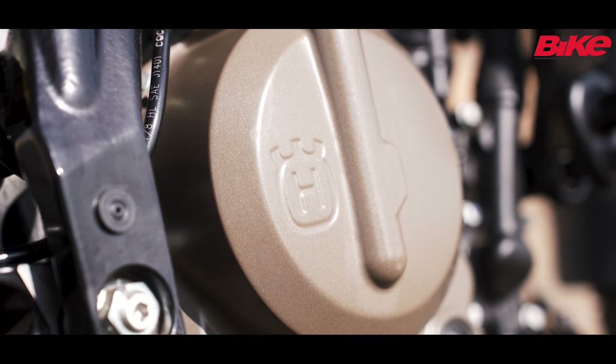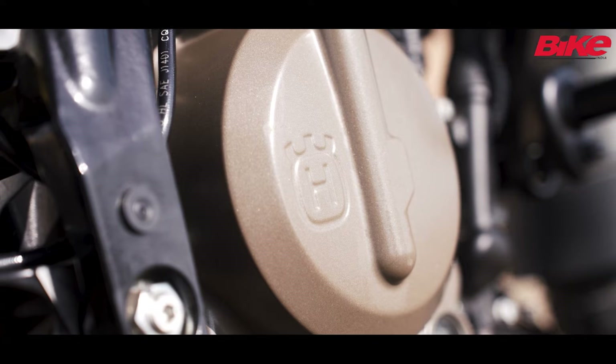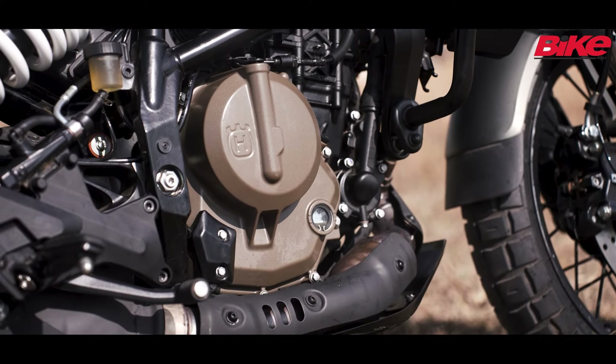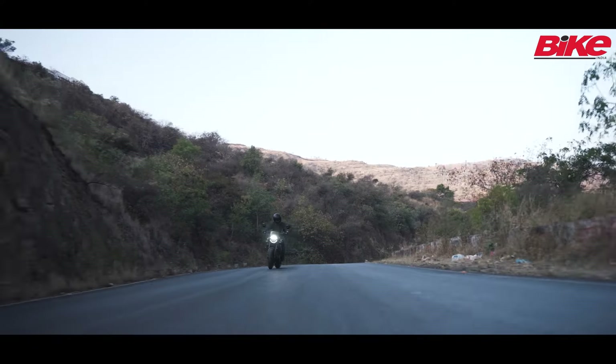The motor is in the same state of tune as the 390 Duke and also gets the same sprocketing. The power delivery of this motor is linear and there is a nice surge once it revs past the 7000 RPM mark.